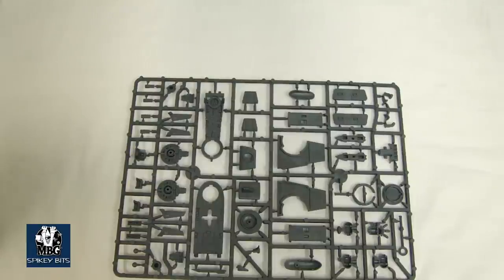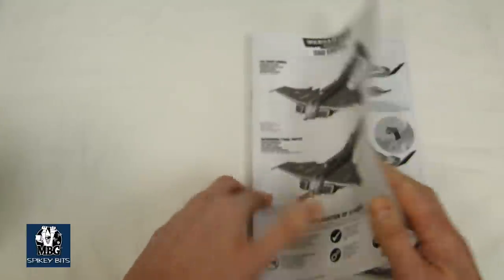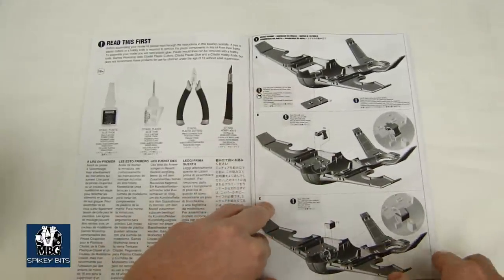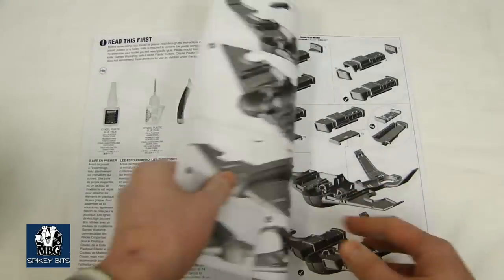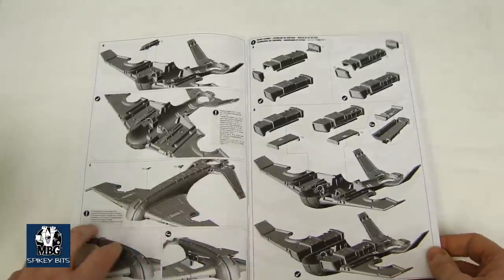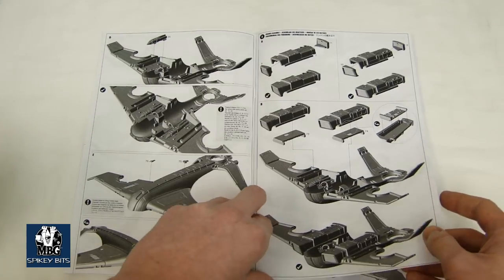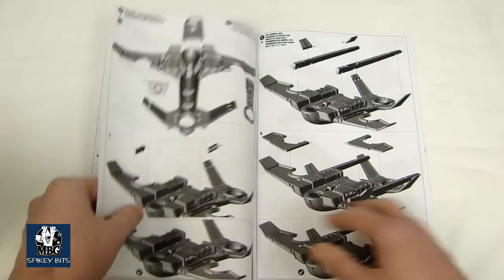Let's take a look at the instructions first, because I kind of want to show what's going on with this thing. So you got the instructions here. Basically you start assembling everything from underneath up, because you've got these flip-out panels for the seeker missiles. Both versions of the flyers have seeker missiles, which is kind of cool because they come with it automatically. So if you have enough marker lights, you're going to be calling down the thunder all over the place.